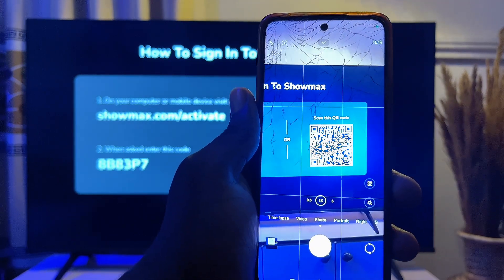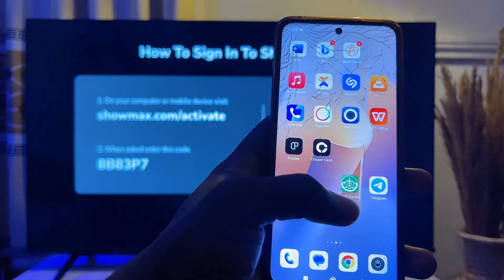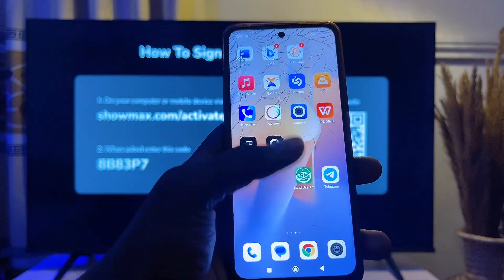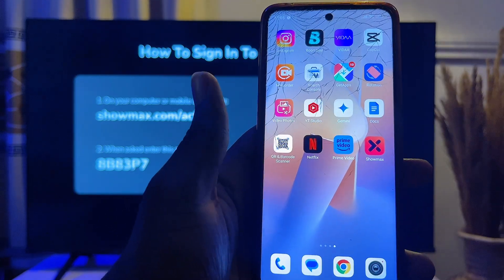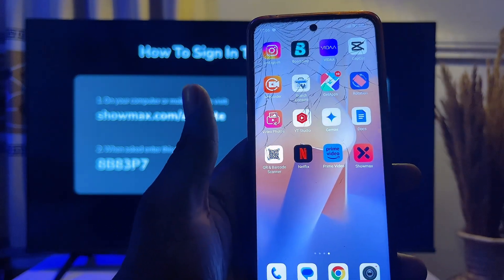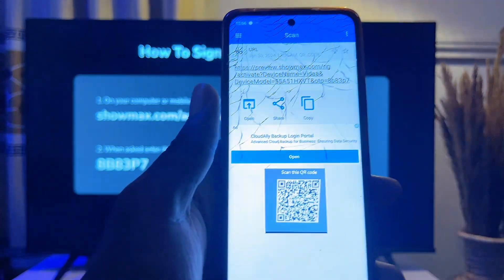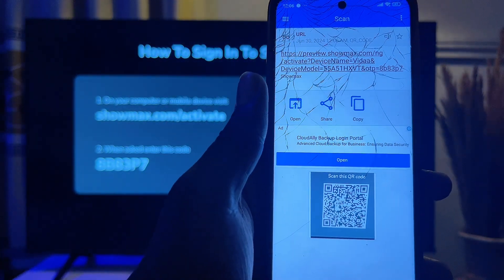If your mobile phone does not scan automatically, head over to the Google Play Store and download any QR code scanner you can find. I already have a QR code scanner here — this is the one I'm going to be using — but you can download any QR code scanner from the Google Play Store.